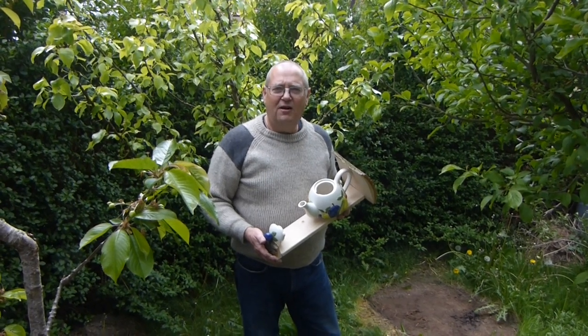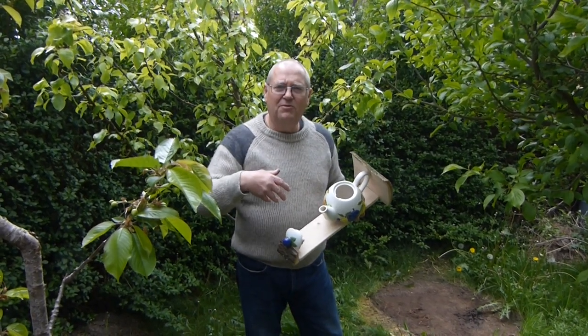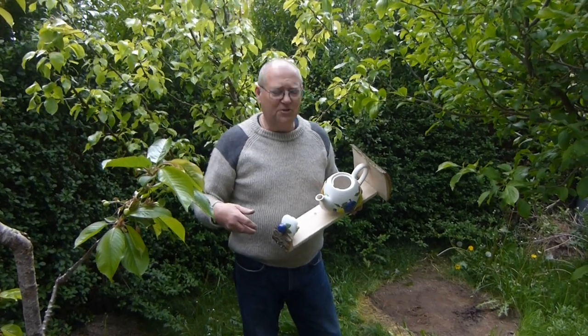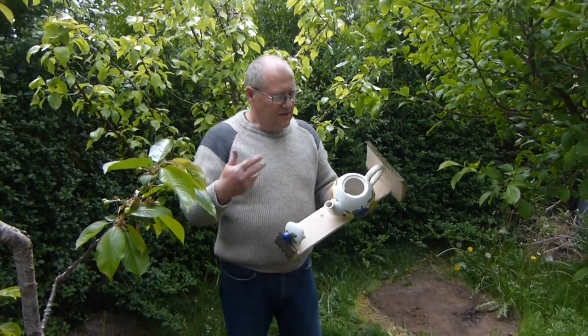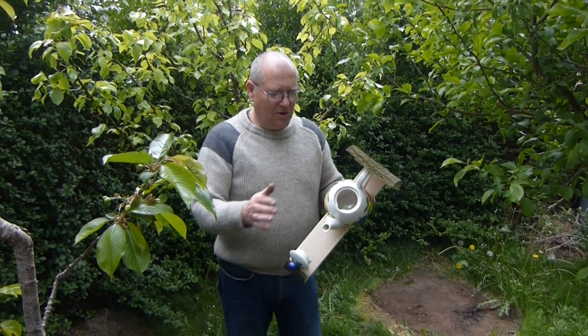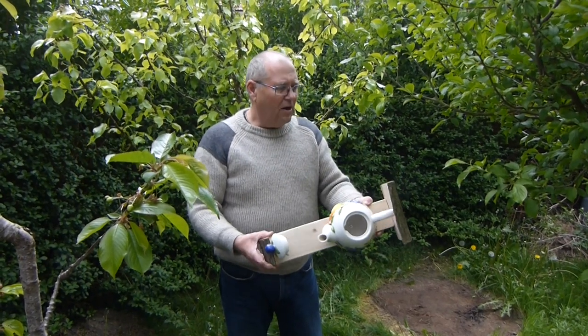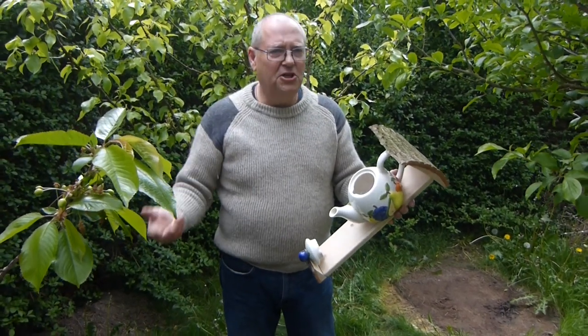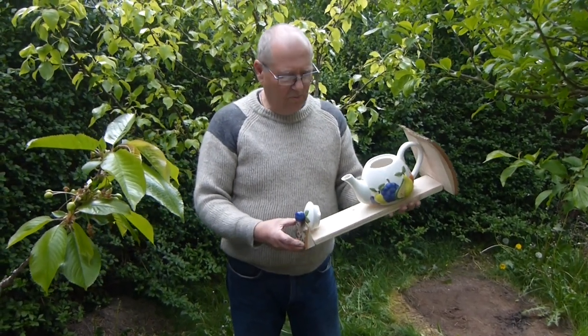Hello, I'm Bob from Gazelle Crafts. I'm just going to run through the uses of the teapot bird feeder or nest box. The teapots are actually screwed onto reclaimed pine and then they're topped and bottomed with either larch or oak, depending on what wood we're working with.